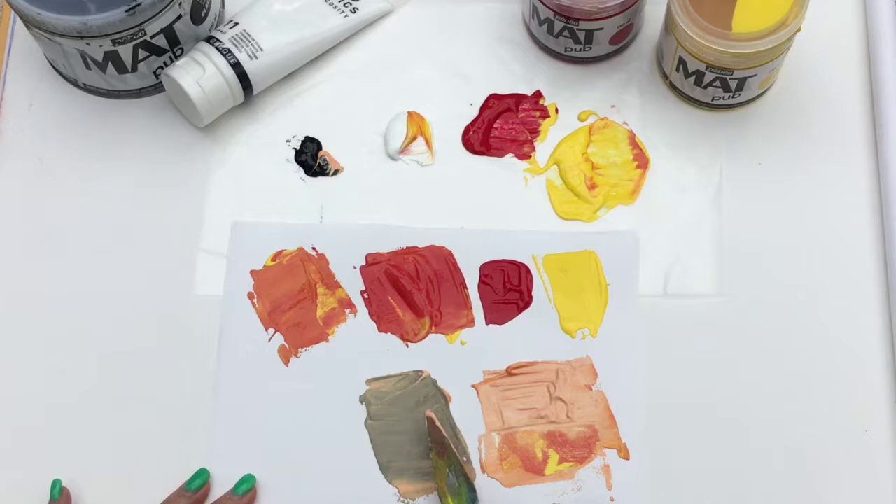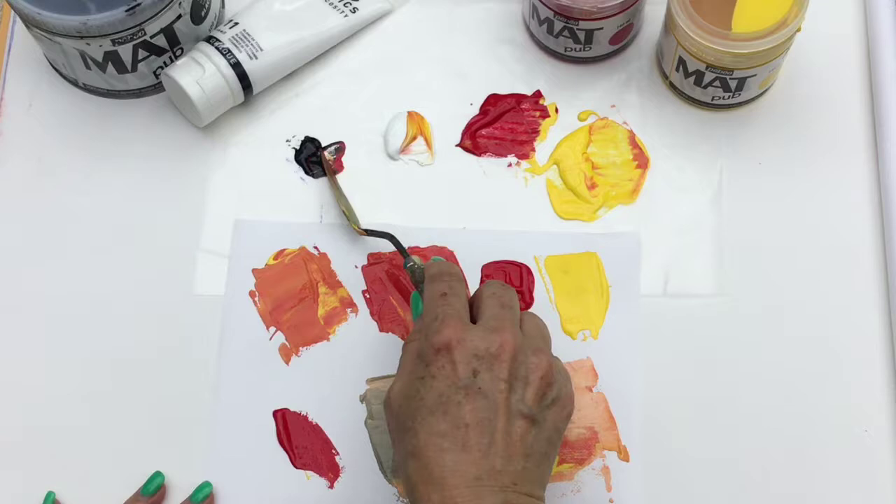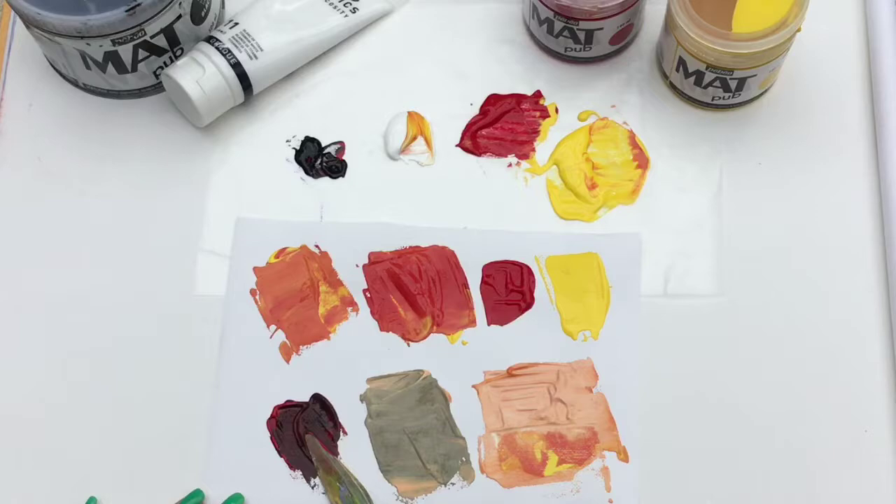Now I'm taking the coral and I'm going to add just a tiny bit of black — this is how you can get some of your beautiful shadows. This gives you a gorgeous warm gray color. Now with the magenta, adding a little bit of black gives you a really deep shadow.